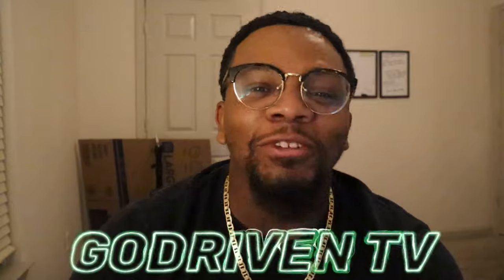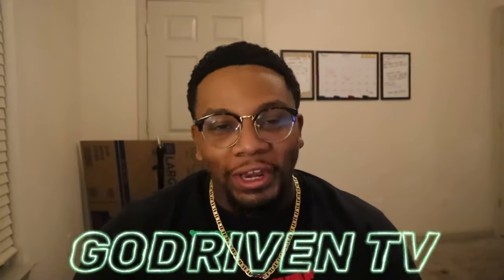Welcome back to God Driven TV with your boy LaShawn Taylor. Man, I'm so excited for this video. I don't know if you guys saw, way back in February...